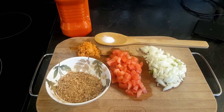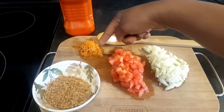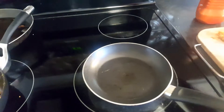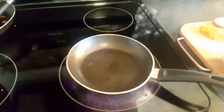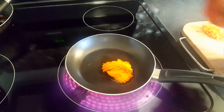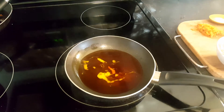For the second sauce for the other fish, here is what I'll be using: onions, tomatoes, crayfish, scotch bonnet pepper, salt, and oil — that's it. It's going to be very fast and easy. I'll put my little pan on the stove, turn it on, and add some oil. I won't be putting too much oil — that should be good enough.